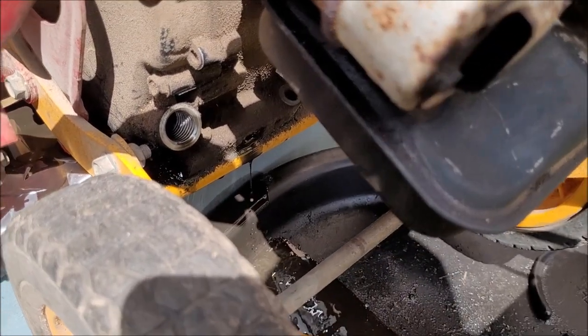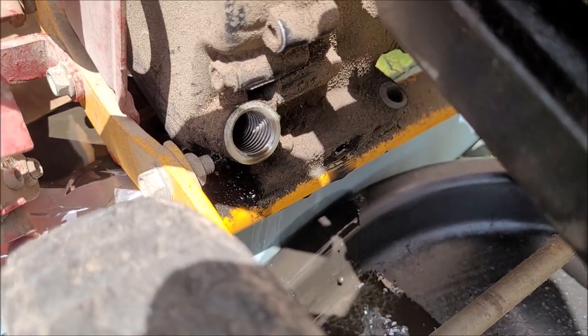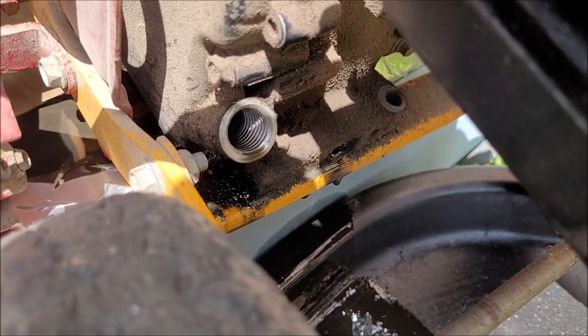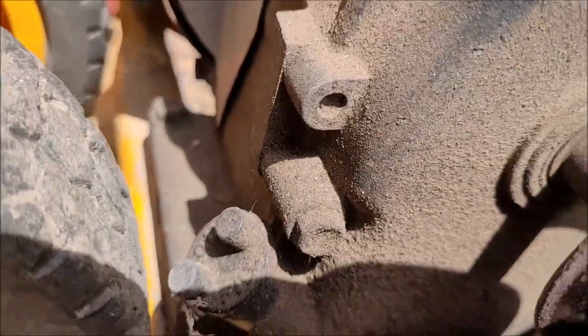There's no dipstick in these older motors. They say to fill it back up to where it starts getting on the bottom of the internal threads for the oil level check — there's one back there and one up here.